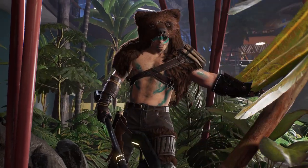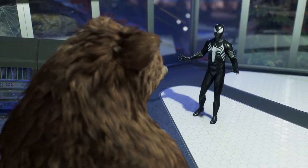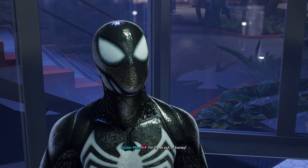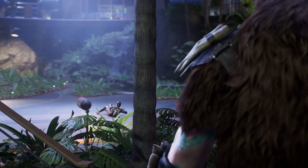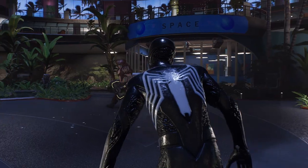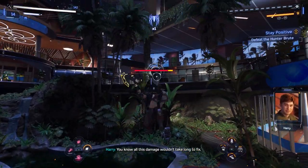Before we get down to business, there's something I have to tell you — I'm fresh out of honey. Ow. Tree. There we go. I thought it was funny.